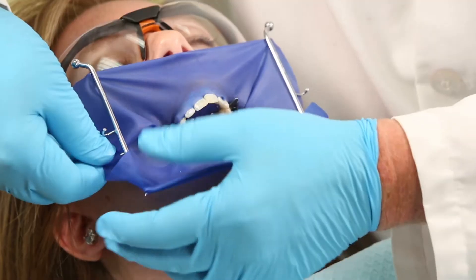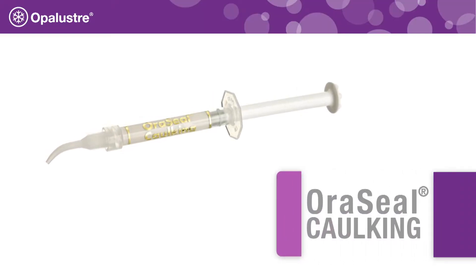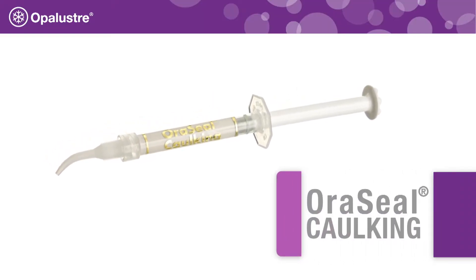Apply the rubber dam, attaching to the frame and inverting the dam at the gingival border. For additional protection, use oracil caulking to prevent tissue damage.